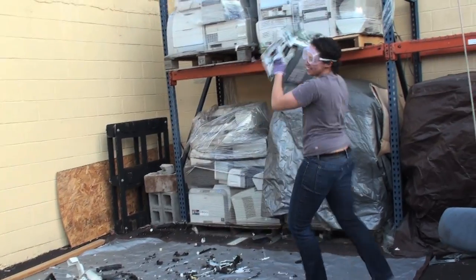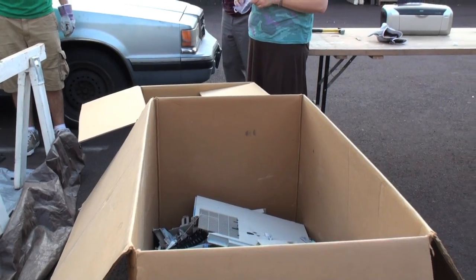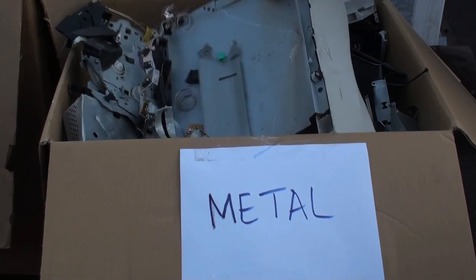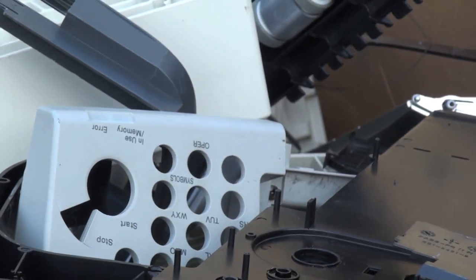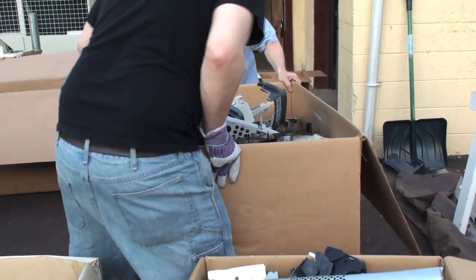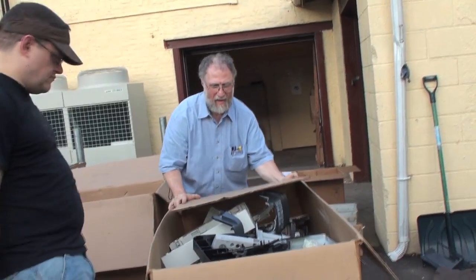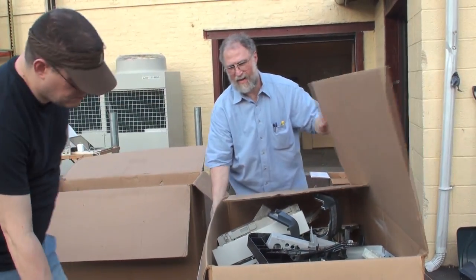The printer smash — the main point is to help NTR recycle printers, but we also take a lot of the parts and use them in our classes. We have an electronic jewelry class, and a gadgets class with the Fleischer right now, so this could potentially use parts for the kids to use in their sculptures and stuff. It shouldn't be landfill — there's no good reason to put an old printer into a landfill, the ink gets to leak out, and it's not a good thing.